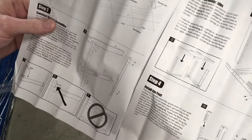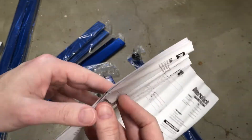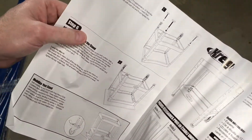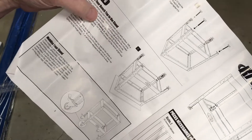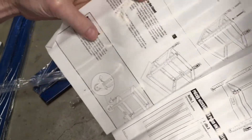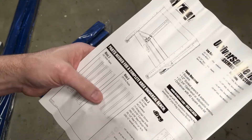So these are the instructions. They cover constructing the sides, joining the side assemblies, installing the feet, adding levelers, joining your bench to the top, and mobilizing your stand. I think I'm going to do a time lapse on building this and then we'll talk about it a little bit.